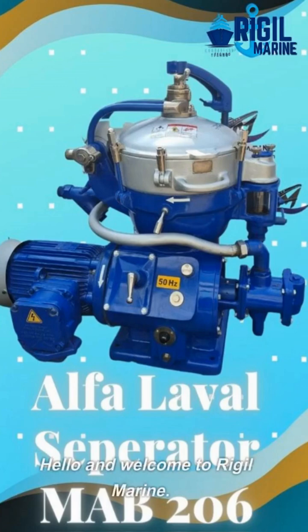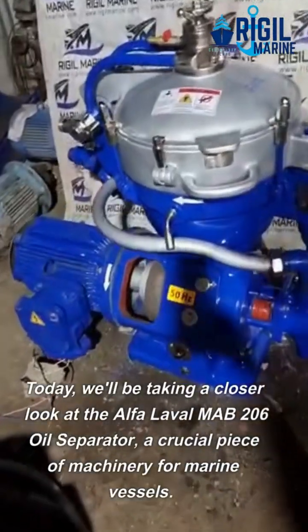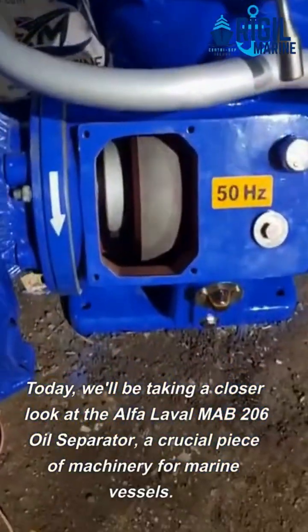Hello and welcome to Riggle Marine. Today, we'll be taking a closer look at the Alpha Laval Mab 206 oil separator, a crucial piece of machinery for marine vessels.